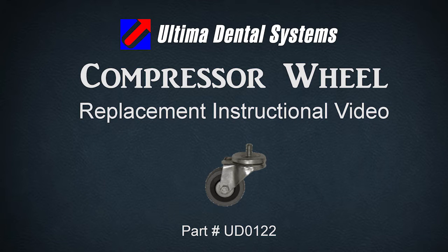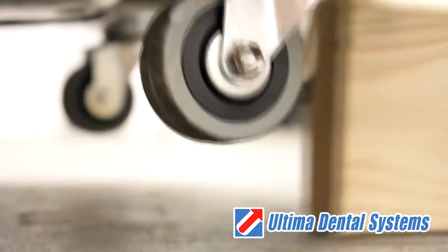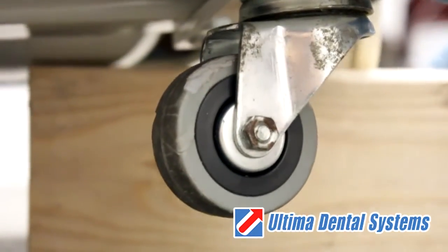Welcome to Ultima Dental Systems instructional video on changing the wheel. Begin by raising the unit and compressor up off the floor. Here we are using a piece of 2x4.